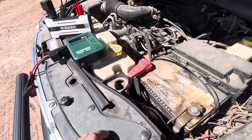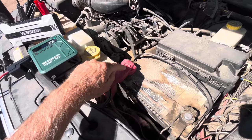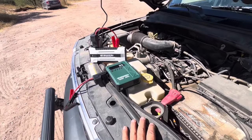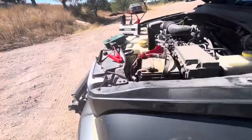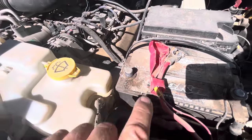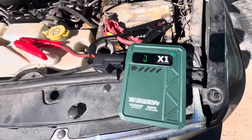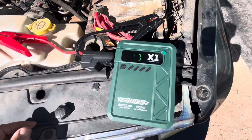This wouldn't be a good test unless it's a dead battery, and it's not a dead battery, so I'm going to take the positive cable off so that there's no battery in effect. Then we'll see if the Jesper jump starters will start the Jeep. I have the positive cable of the battery unhooked, which means there is no battery in the car. First let's try the X1 — Jesper's model that has the built-in air compressor.